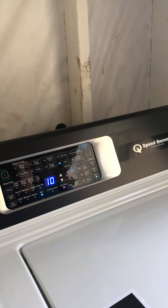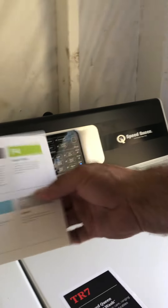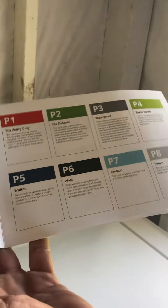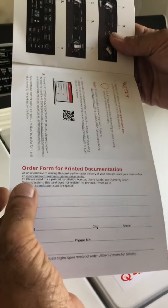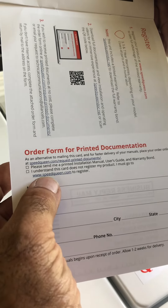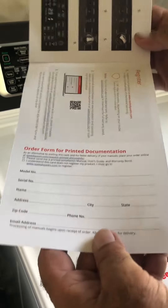Right here you've got this little instruction booklet. It shows you everything, plus all the additional programming you can use for specialized cycles — like extra hot or more hot. And right here, if you want to register this unit, you can do it by mail or go to speedqueen.com and register it, give them all your information. Your warranty starts today.